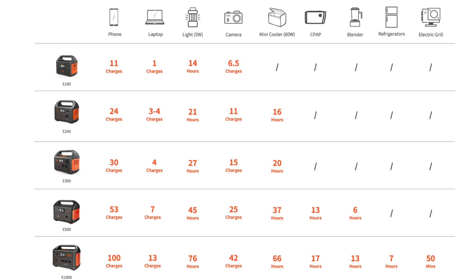Being the smallest in the lineup, what will it actually run? It won't run a heater, a microwave, or air conditioning in a caravan. However, it will charge a phone 24 times, charge a laptop three or four times, run a 5-watt light for 21 hours, charge all camera batteries 11 times over, and run a 60-watt mini cooler for 16 hours continuously. Obviously not all at once, but that's quite an impressive list.